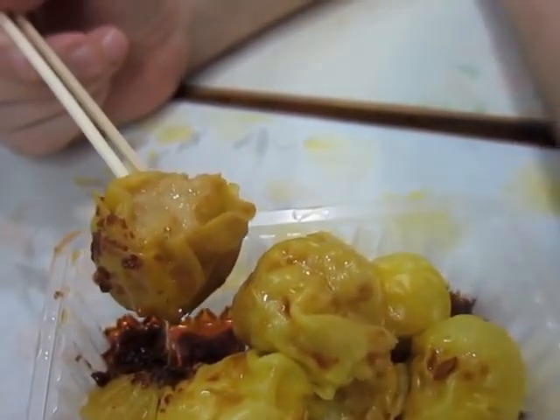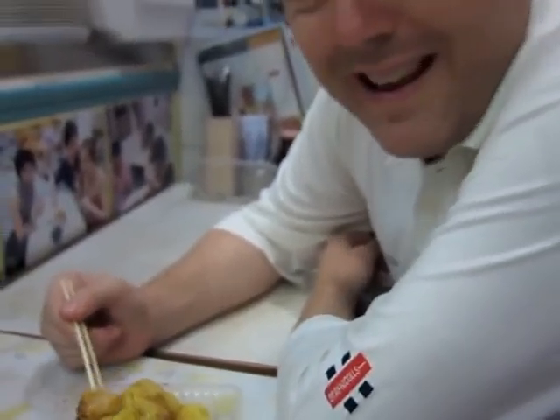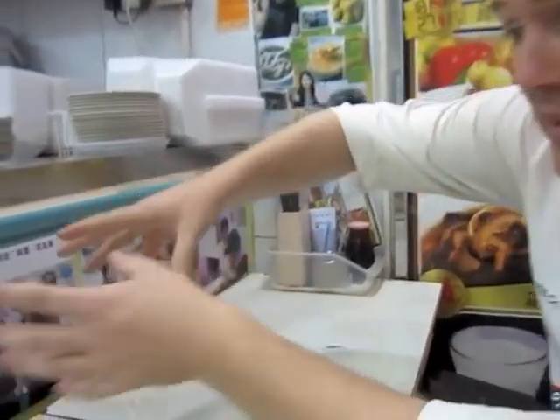This particular restaurant is very small and very local. It's been here for decades. In fact, it's on its third generation of its family run business. If you just look, you can see the pictures of all the family members here.